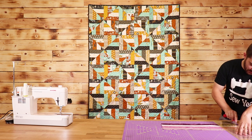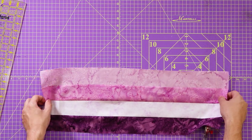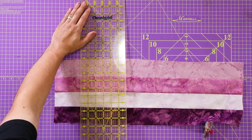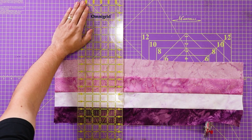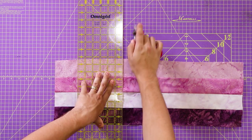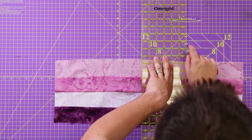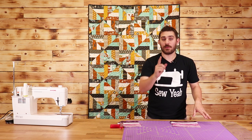I know this is a little bit off camera, but I just squared up my edge so that I know this edge is a hundred percent flush. Now we're going to cut these into eight-and-a-half inch squares, lining everything up. I'm going to do that to the rest of my strip sets and we'll be right back.